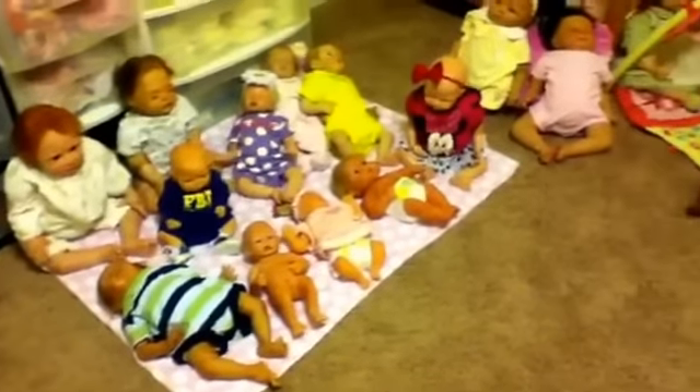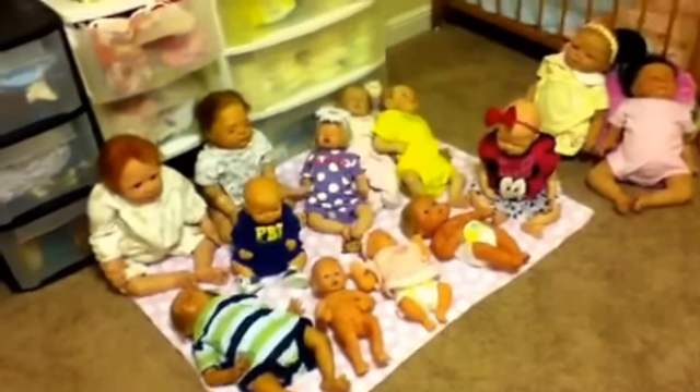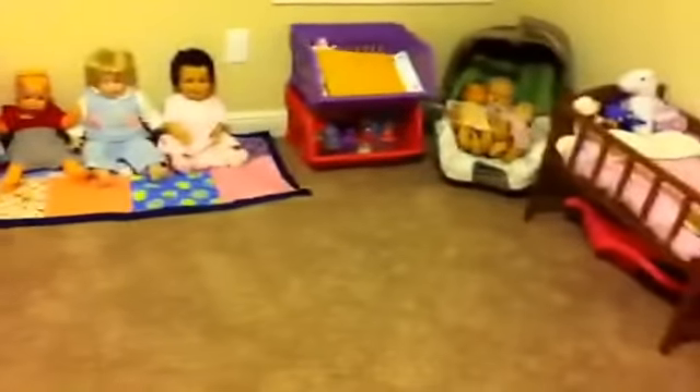Hey guys, this is XRebornXLoveX here and I need to do a reborn baby collection video. This is an updated collection of all my babies. They're kind of spread out — I only have some of the main ones in the middle and the other ones are just scattered across the nursery and other places.